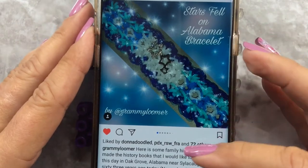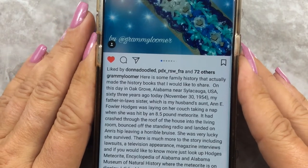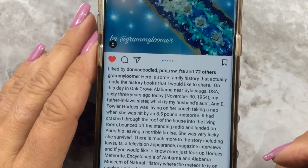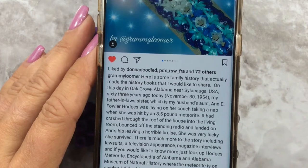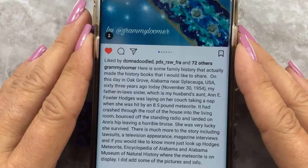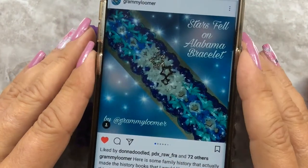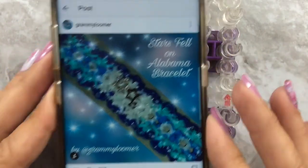You need to hop over to her account and read the family history. Evidently in 1954, her great-aunt was sleeping on a couch when a meteorite fell right through her ceiling and hit her in the hip. It's kind of interesting reading - she has the whole newspaper story. Anyway, this is what we're going to be doing today.